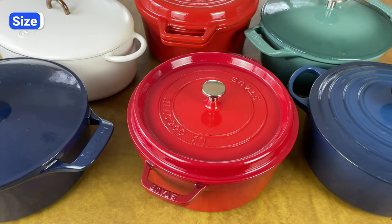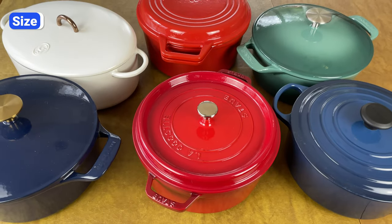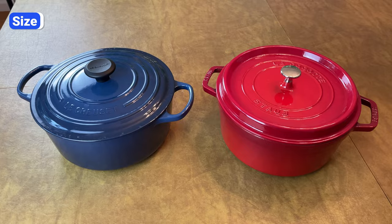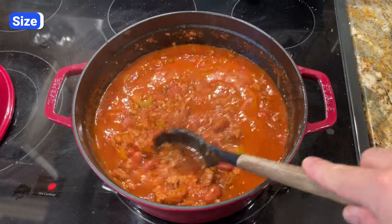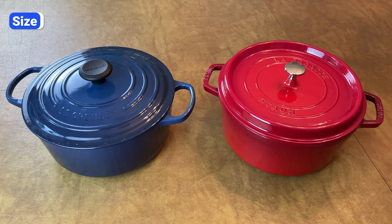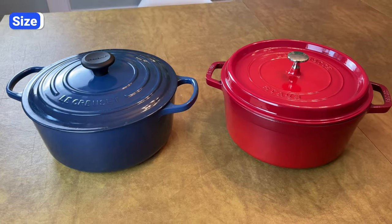Another common mistake is buying the wrong size. Dutch ovens come in a wide range of sizes, but for 99% of home cooks, a 5–7 quart Dutch oven is ideal. These sizes are large enough to cook generous batches of soup, stew, and chili, but not so big that they won't fit on your burner or take up too much space in your cabinet.